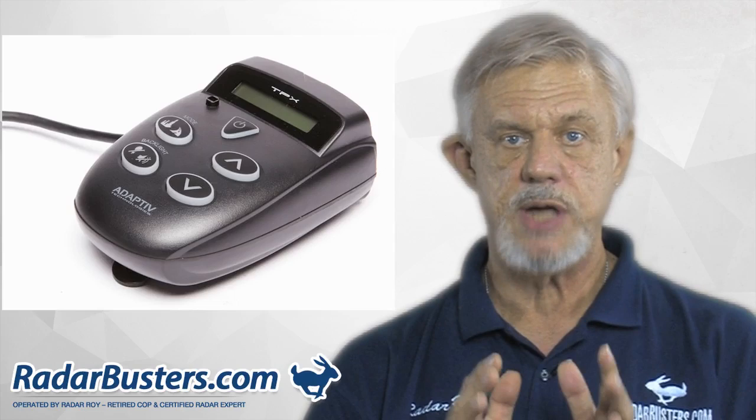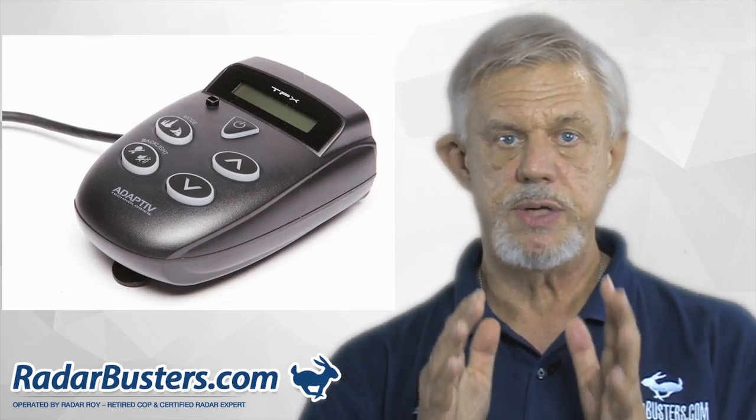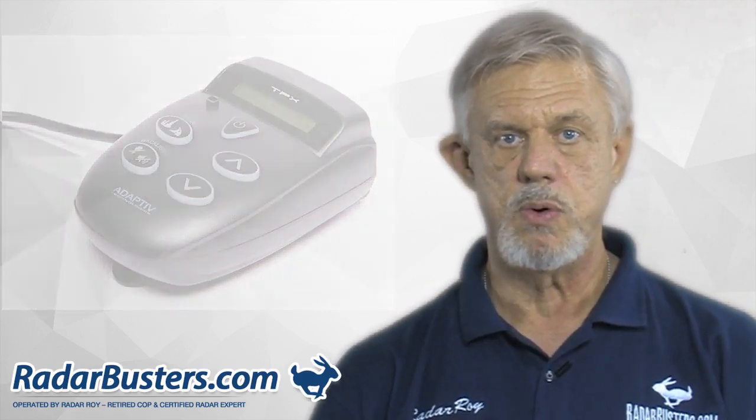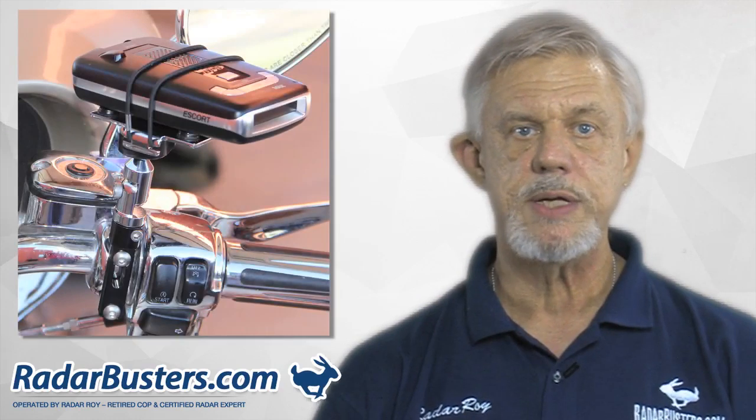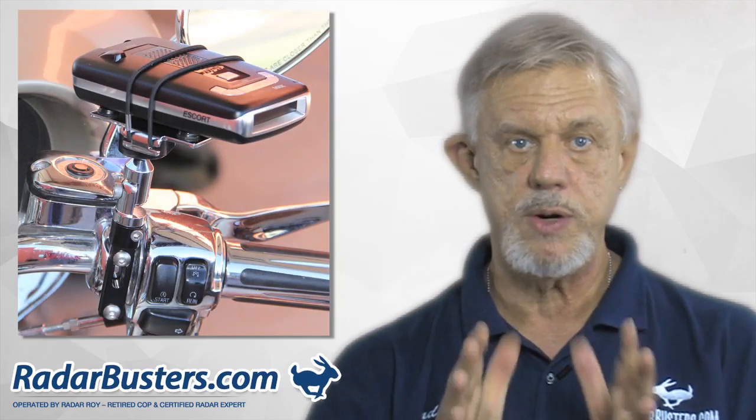The disadvantage, however, is that I rate it as a two-star radar detector, as it will not provide you with the protection you need against instant-on speed traps while you're on the open road. Because of this, you may want to consider accessorizing one of our three, four, or even five-star radar detectors.